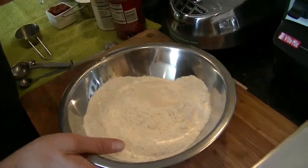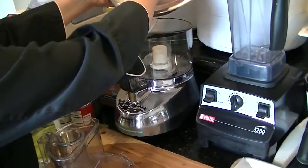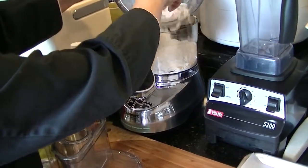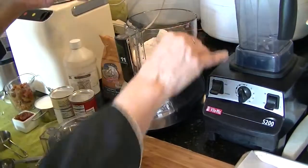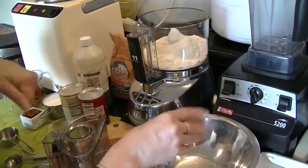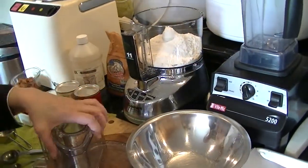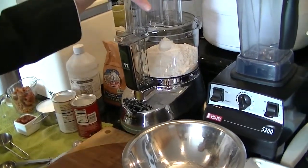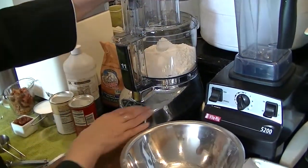Then I'm going to add it to a food processor. I like to make my scone dough in a food processor. You don't have to use a food processor — you can also do it in a KitchenAid mixer.